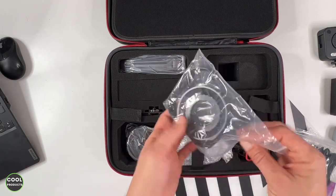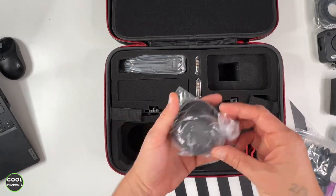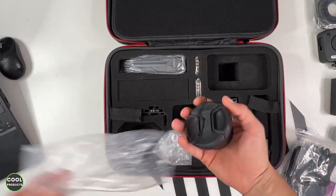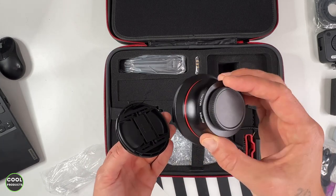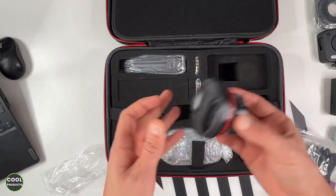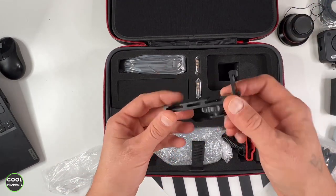Here we have the lens shade — I'll show you how to install this one. We also have the macro lens, which looks like this — that's the first overview. The back can be opened as well. Going further, we have the bracket to install the light and the microphone.